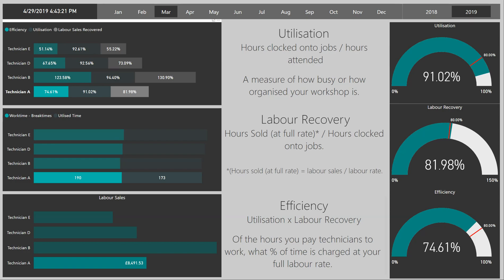From a business owner's perspective, it allows you to understand, of the hours that you pay your staff, what percentage of time are you getting back at your full labour rate — so that's an average £50 an hour, for example.